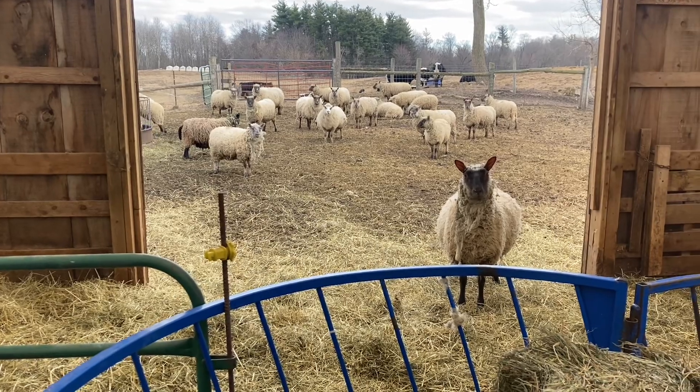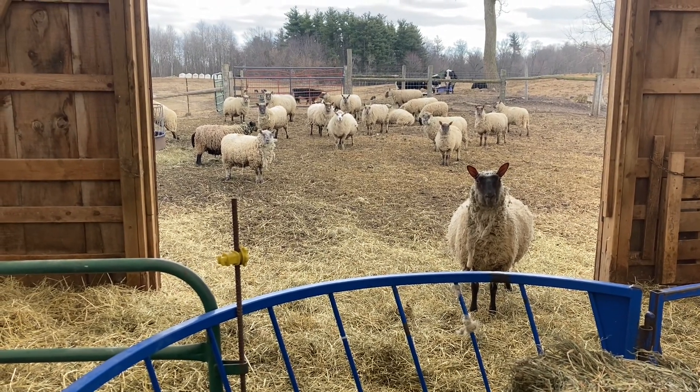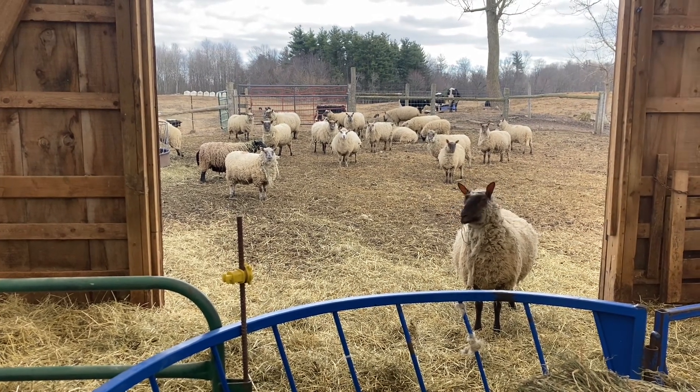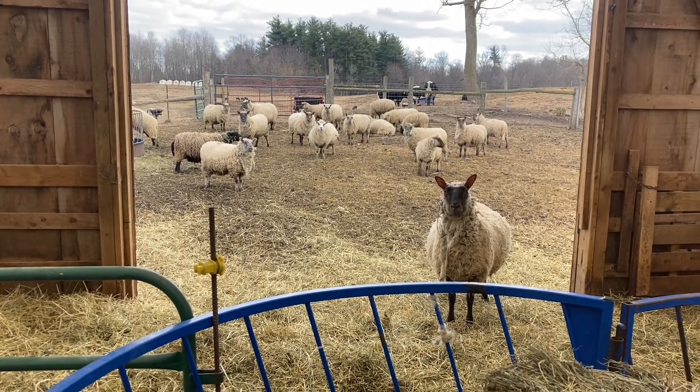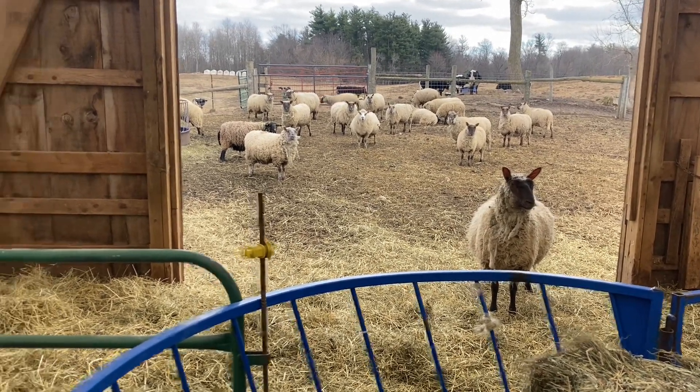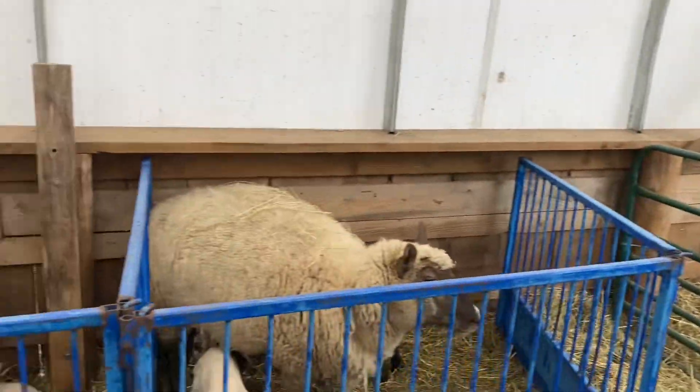We have everything that has lambed on one side and everything that hasn't lambed on the other side. At the end of lambing, we'll either hang on to everything that was open, turn them out to pasture and get them a little bit fat before we butcher them, or they'll just go directly on the truck right out of here.